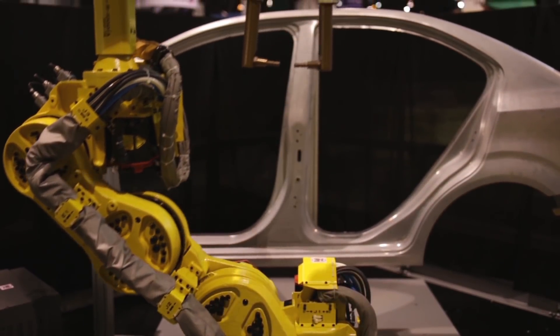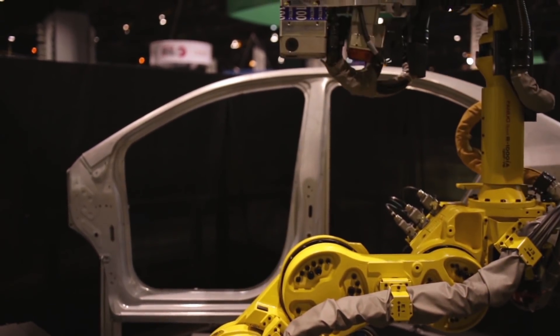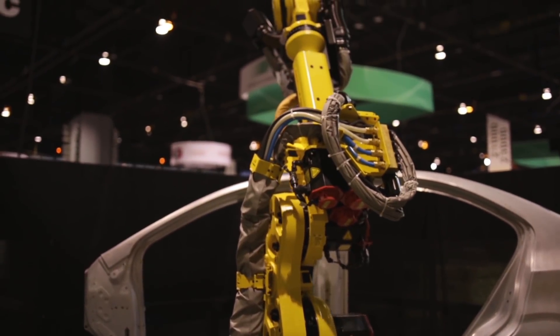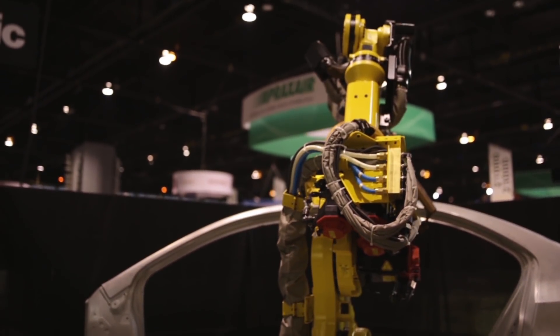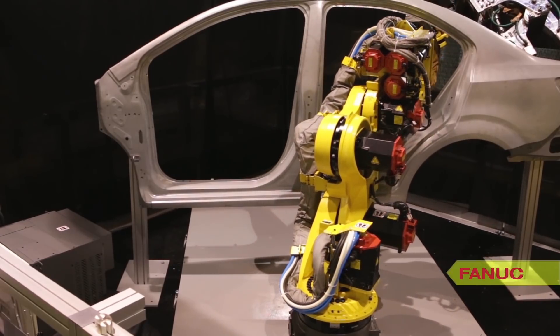FANUC's new 7-axis R1000IA-120F7B robot is an excellent choice for other applications, including compact palletizing, machine load and unload, or any other operations with space constraints.